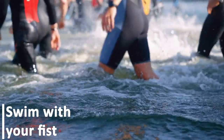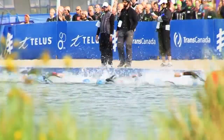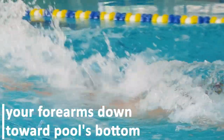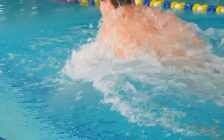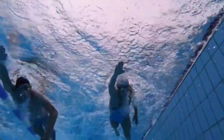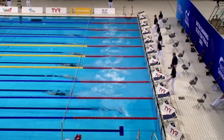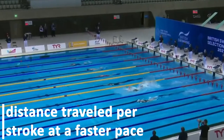Swim with your fist: swimming with your fist helps you activate your forearms. By employing this technique, you are bringing the forearms into play and restricting the hands. The idea is to aim your forearms down towards the pool's bottom with your elbows angled out to the sides so that your arm doesn't just slice through the water. When you swim the next length with your palms open, you should notice a lot more resistance and a lot more distance traveled per stroke at a faster pace.